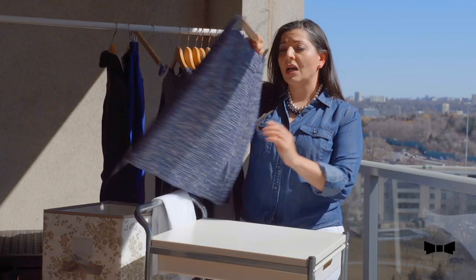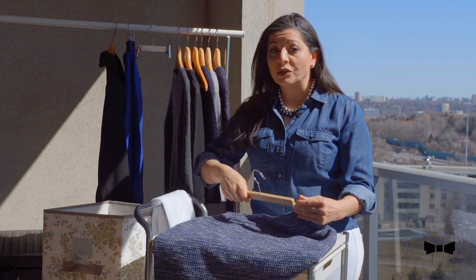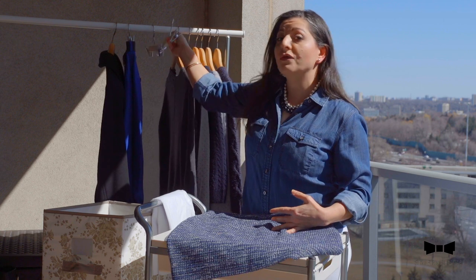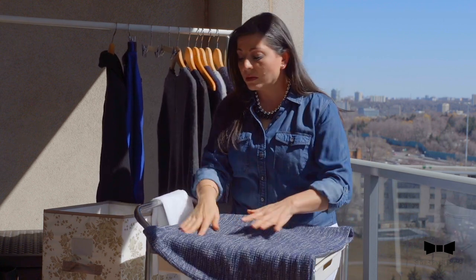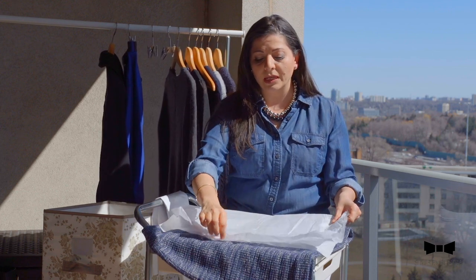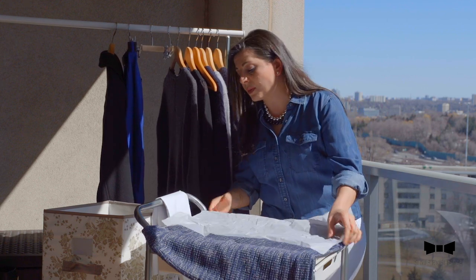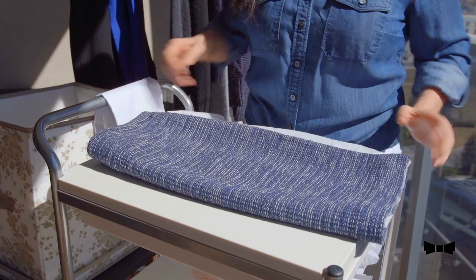For skirts, this is how I fold away my skirts. I again use tissue paper, because what it does is it doesn't leave too much of a folding line in my clothing, and it also protects it throughout the year. So just leave a little bit on the inside, and then try to fold it over in half, just like so.